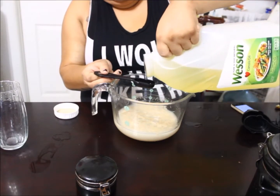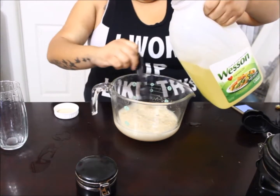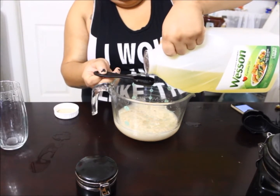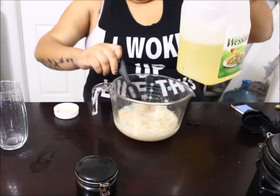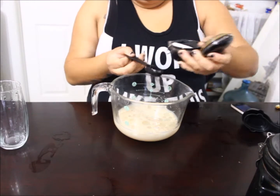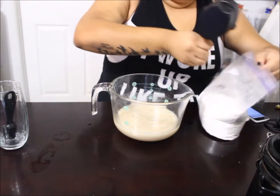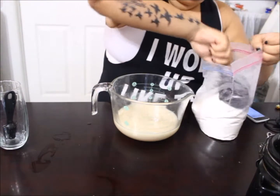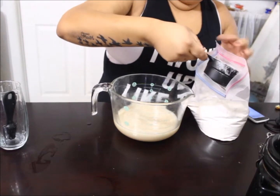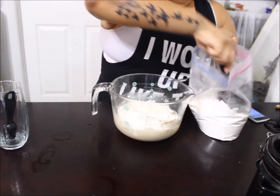I'm going to add one and a half tablespoons of oil. I really don't know the purpose of the oil — I guess it's to give a nice shiny finish once the bread is done. Now I'm adding two and a quarter teaspoons of salt. My mom actually says it needs more salt, so I put three whole teaspoons and it still wasn't savory enough — you guys put as much as you want.